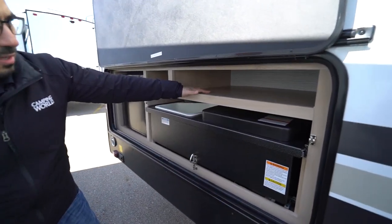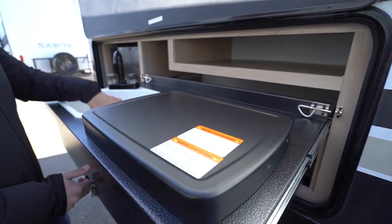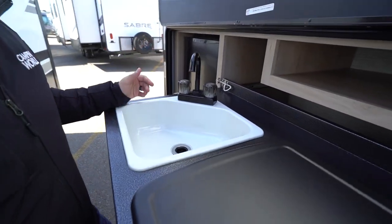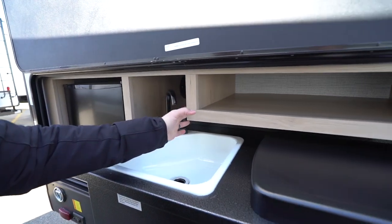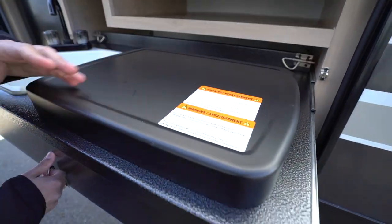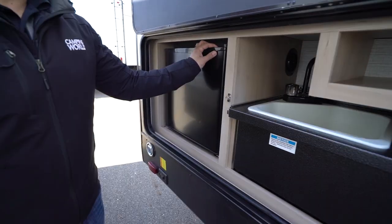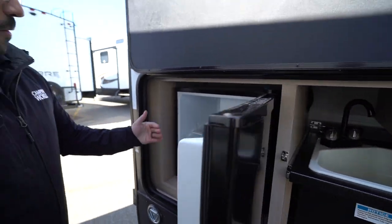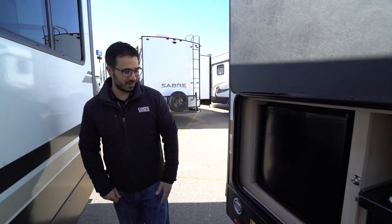There's a little bit of storage up top. Pulling out the outside kitchen, you'll see a pretty good-sized sink with a built-in faucet — I like that they gave you an actual faucet rather than something you have to half-assemble. There's a two-burner cooktop, and the propane quick-connect is right underneath so you can plug in your favorite grill. Opening up the cabinet — that's the outside fridge, perfect for condiments, beverages, whatever else you need.